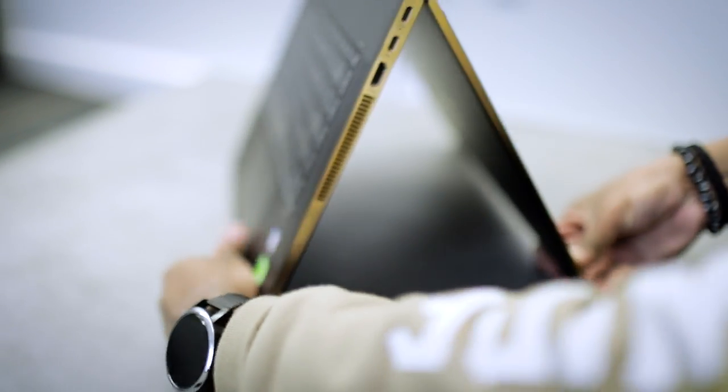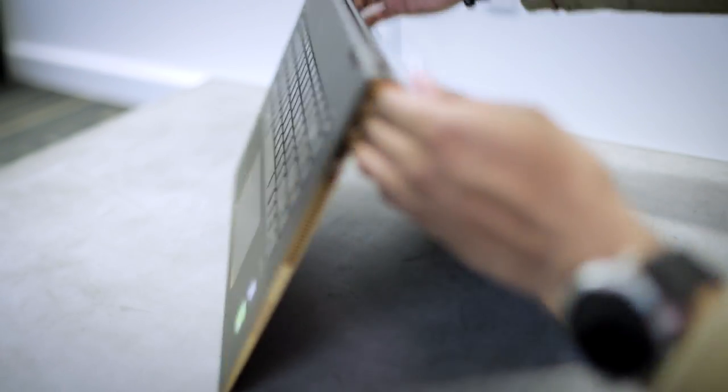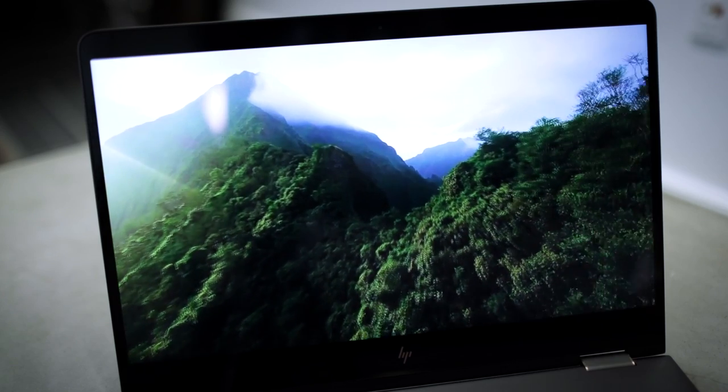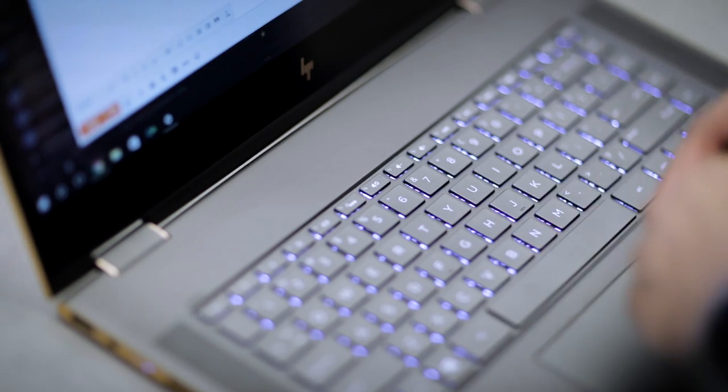Stefan with TechCrunch here with the new Spectre 15 x360 from HP. It's the best system in the 15-inch class for Windows as far as I'm concerned, because it incorporates three major things that are important to any great laptop: a high-res display, great battery life, and a solid keyboard and touchpad.